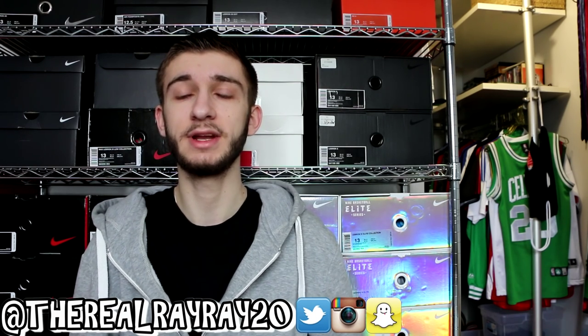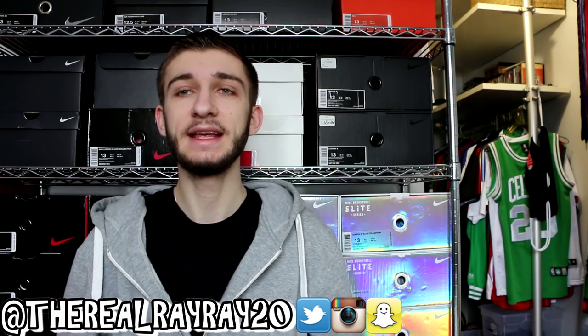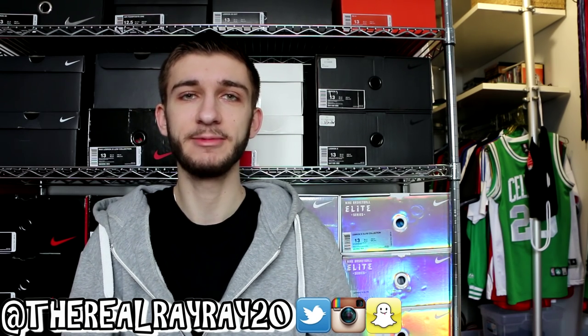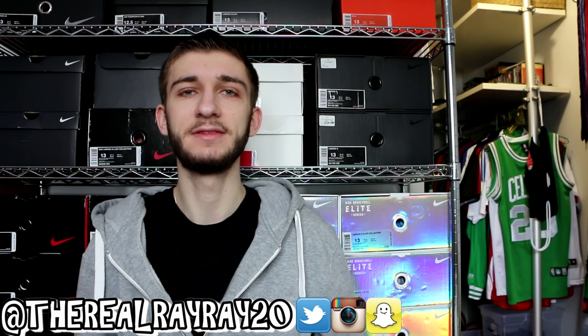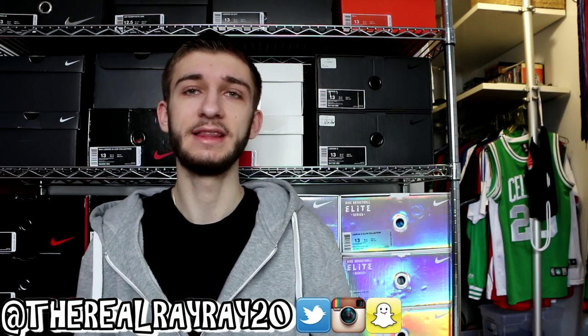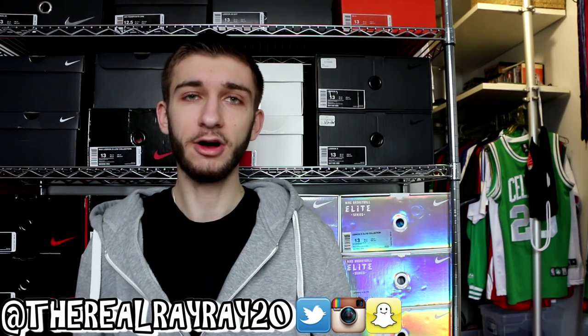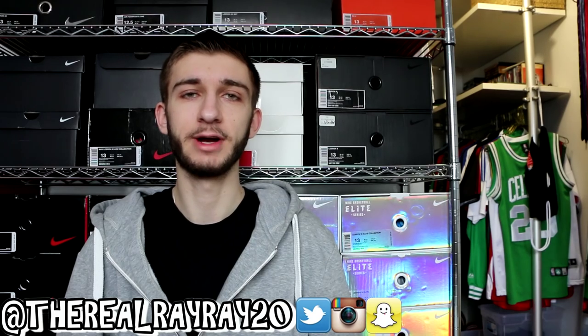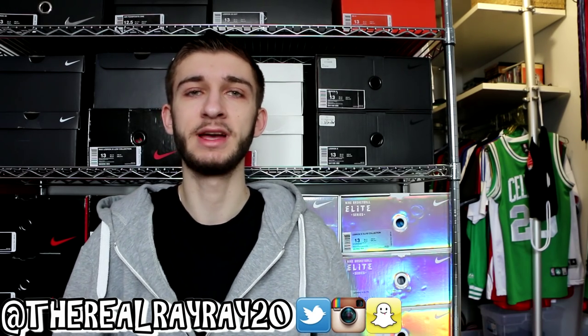Before we get into it, if you could hit that like button and subscribe if you're new to the channel — we are almost at 65,000 subscribers. We might actually be there by the time this video is posted, which is amazing. Also, if you could give me a follow on Twitter, Instagram, and Snapchat at TheRealRayRay20, that is the best way to stay in touch with me.